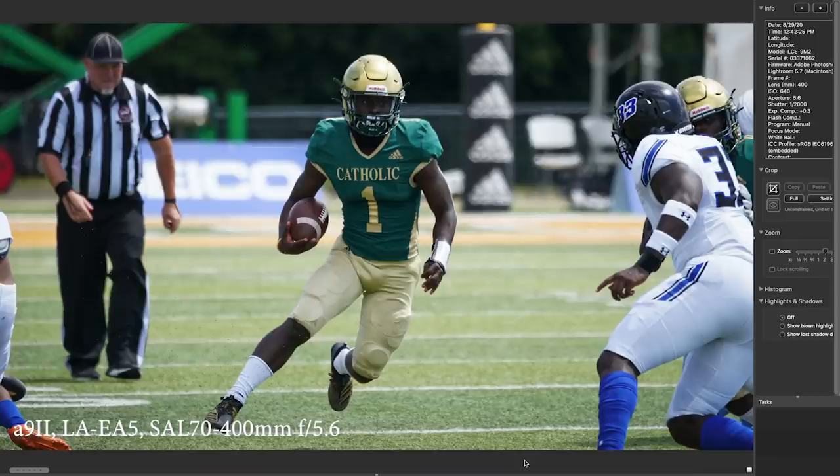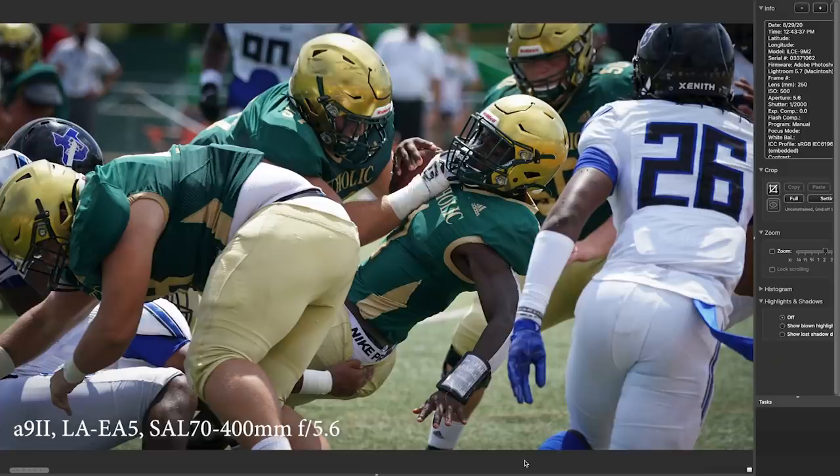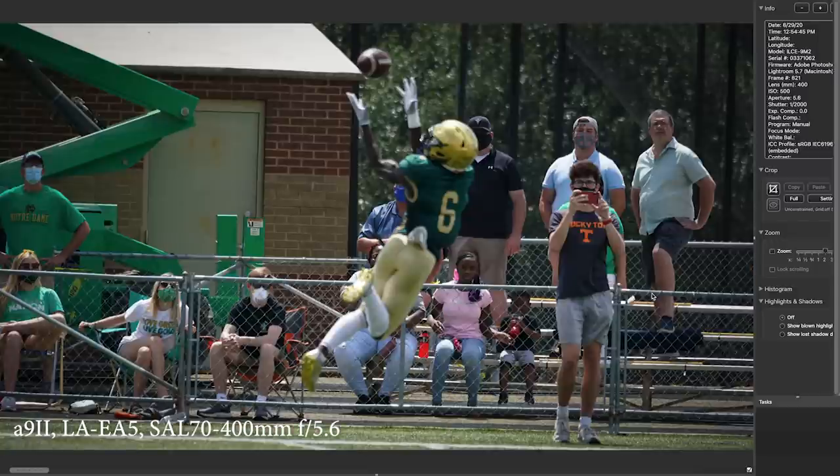Pretty impressive running back action — he's looking for a path in. I love this because the defensive player is actually pulling his pants down, and it's nice to have the reaction and faces. I put this next one in because it's important to remind everybody that you don't get everything at a game. I've shot a lot of football games in my career but I still make fuzz balls and shoot the wrong thing.